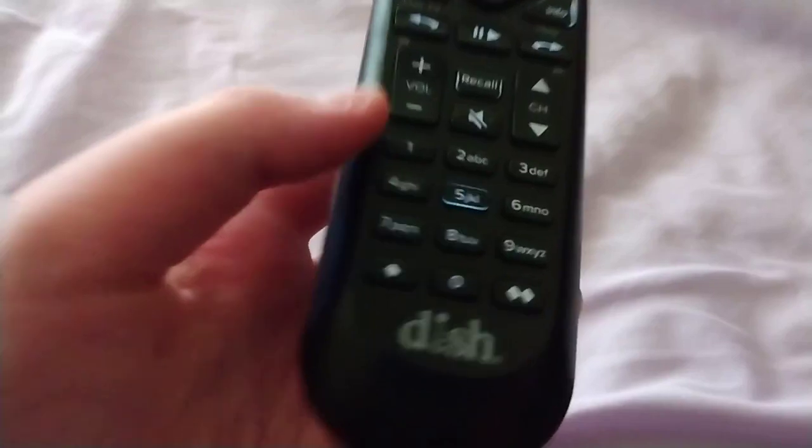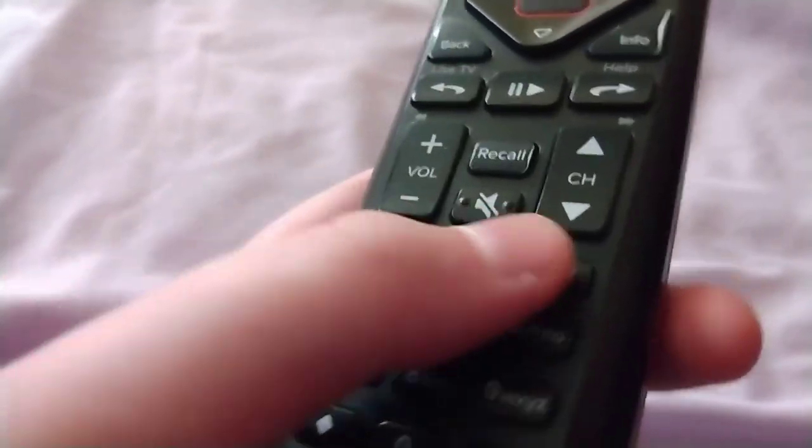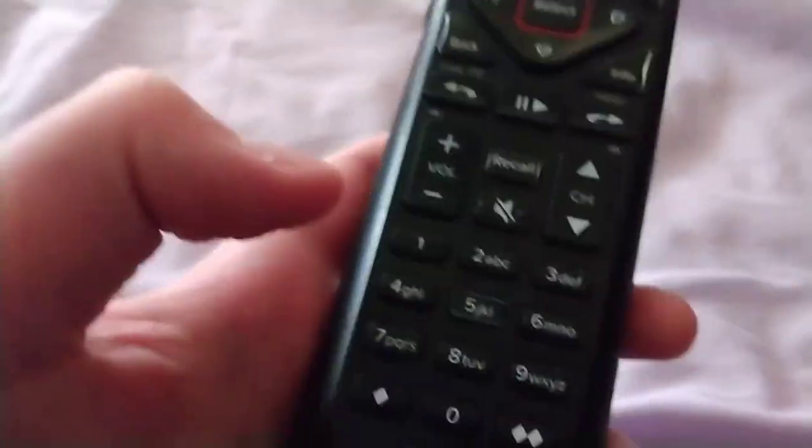The five button — I don't know what's up with that. It's made out of a different material than the other buttons, but I don't know why the five button is different. That's about it. Oh, I like this red design going throughout here.